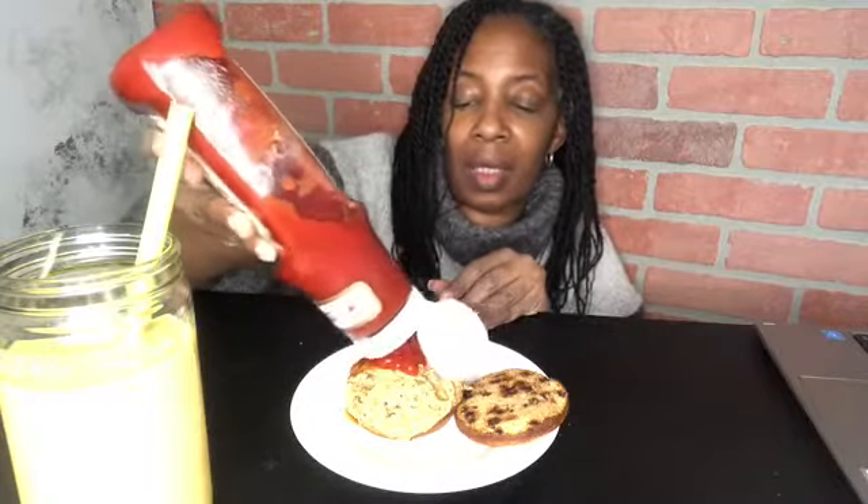And here I have a fish cake. It's on a Mikey's gluten-free toasted onion English muffin. I'm going to use ketchup — the ketchup's a little watery, but I'm going to use it.